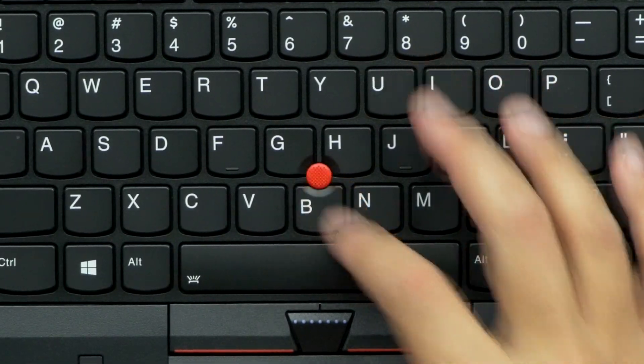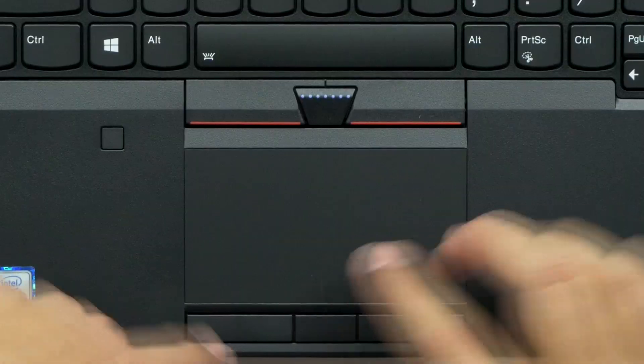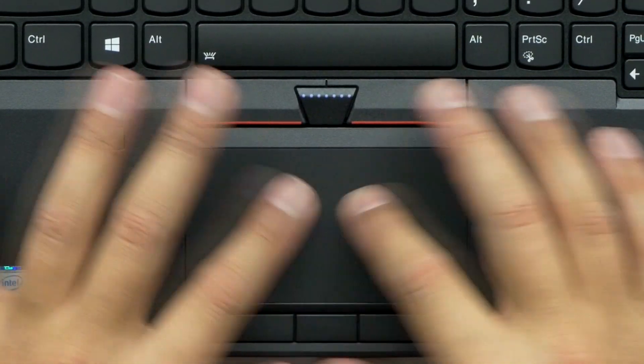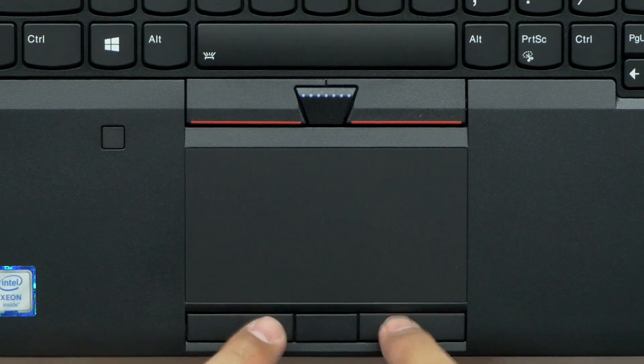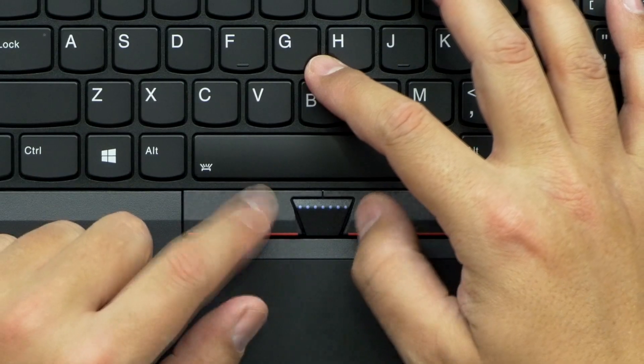You have the trackpoint, which actually a long time ago I couldn't use one, but I gave it a chance and I actually preferred this over the actual touchpad itself. If you've ever tried one, they are a little weird, but once you get used to it, you realize how nice they really are. That's a really big plus. The Lenovo laptops are built to work either way — if you're a trackpad person you can easily use the trackpad, and then you have your left and right mouse click here. But if you decide you want to use the trackpoint, that's what these are for.